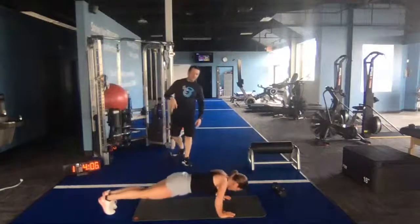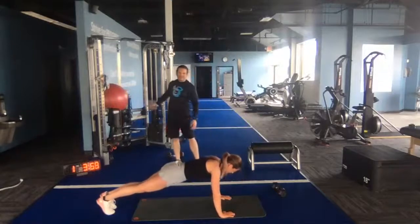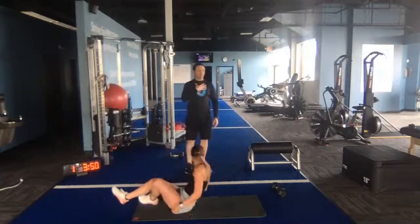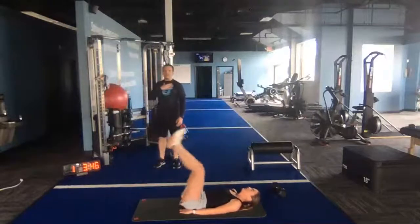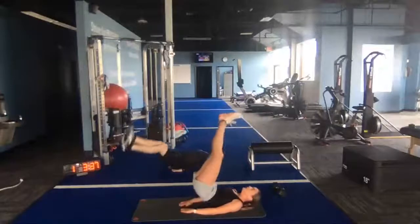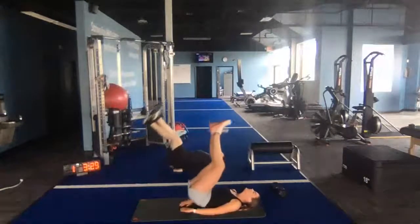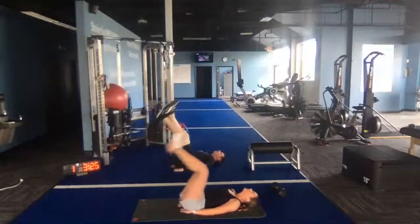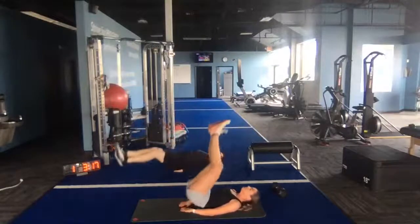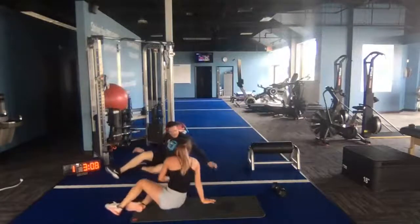Now we're going to push ups — textbook form on display here. Ankle, knee, hip, shoulder — everything is in a nice and straight line. Her head is in a neutral spine position. When she goes down, she's not chicken-necking — her head's not dropping down. It's in a neutral spine position the entire time. Back to those legs — 15 leg lifts, then 10 push ups.